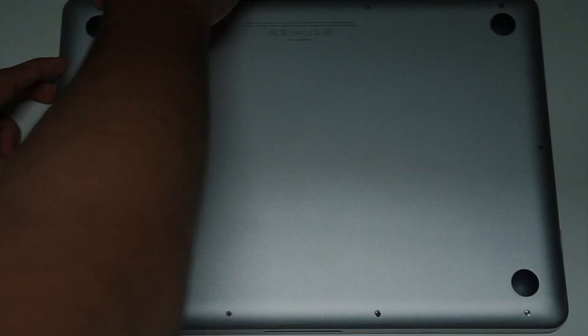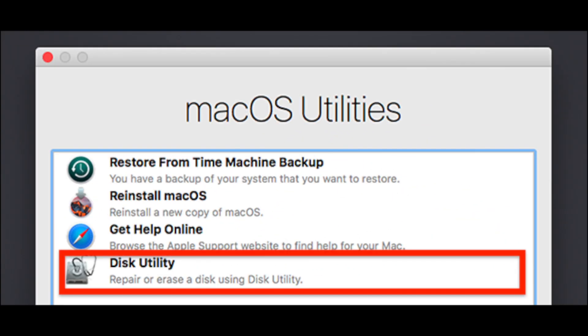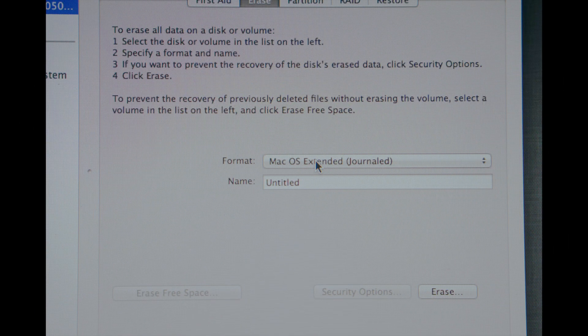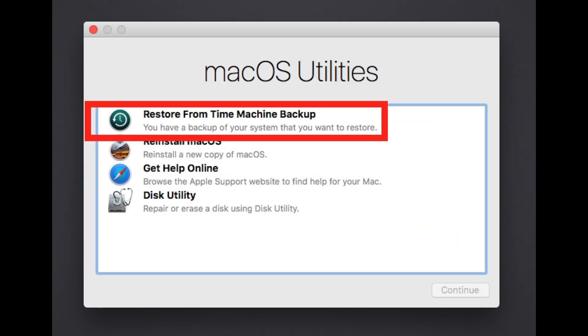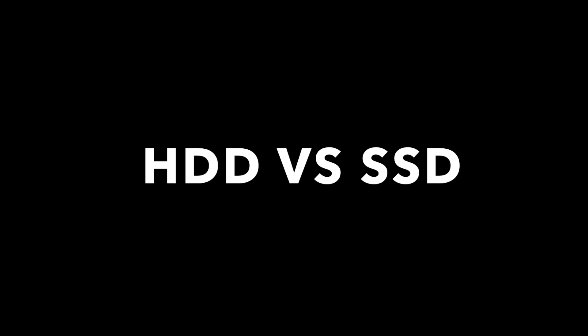Now let's look at how you can restore your Mac. Hold Command-R and boot into recovery, go to Disk Utility first and format your new disk to Mac OS Extended Journaled, or APFS if it's available. Head back to Mac OS Utilities and click on Restore from Time Machine Backup, or reinstall Mac OS if you want to install the fresh version.